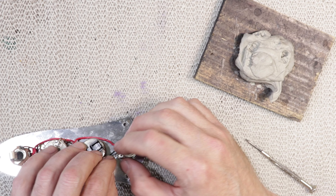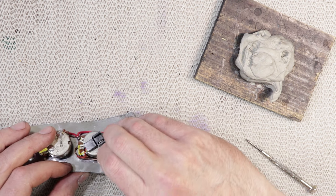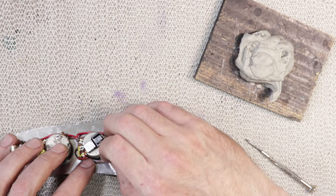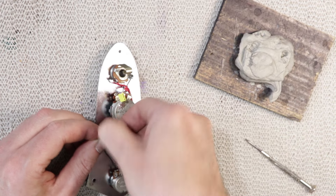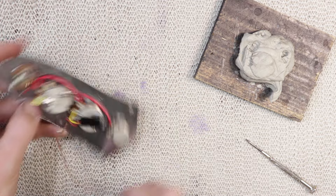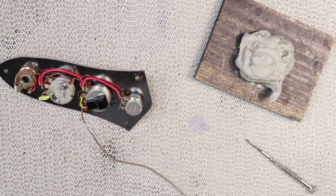A bit of Murphy's law here — that earth wire is probably just long enough, but it would be quite taut. Even with shake-proof washers, it's best practice to leave a little bit of slack on the wiring just in case the pot loosened off. I decided to just lengthen the existing wire. There's only so many times you can desolder and resolder pot lugs before you start damaging pots.